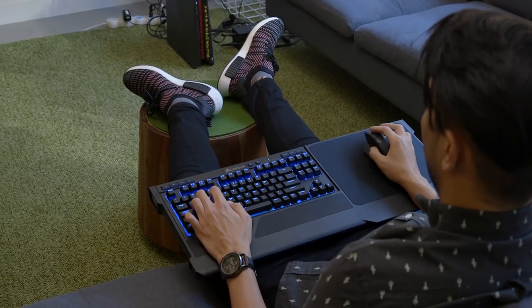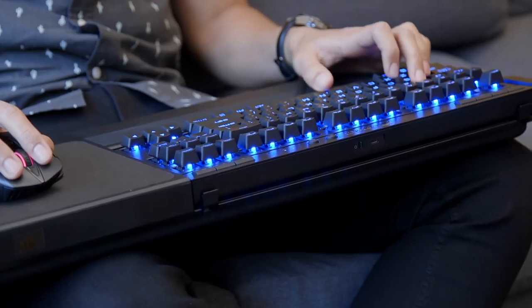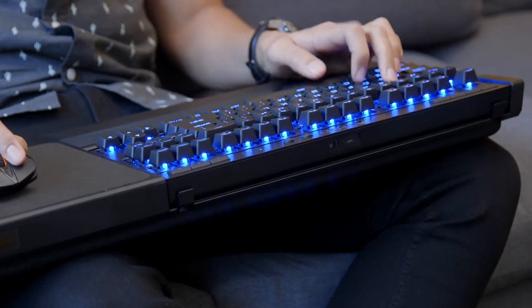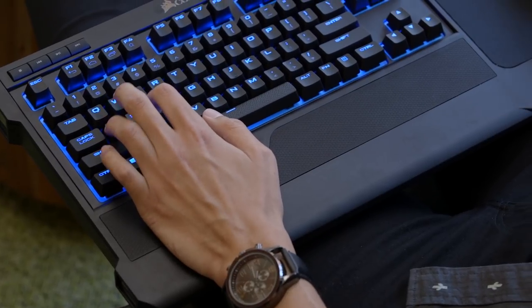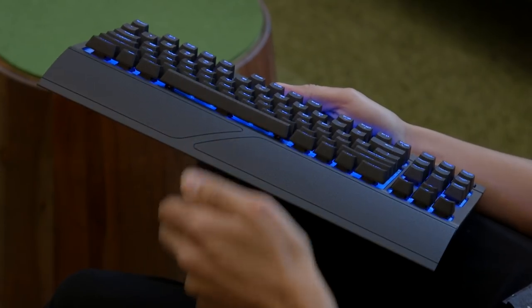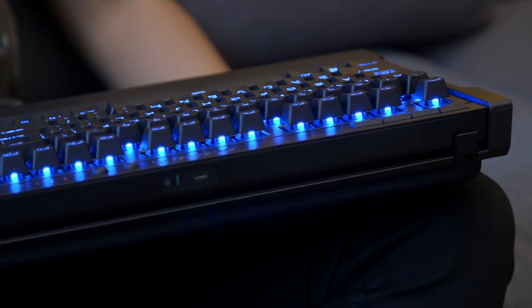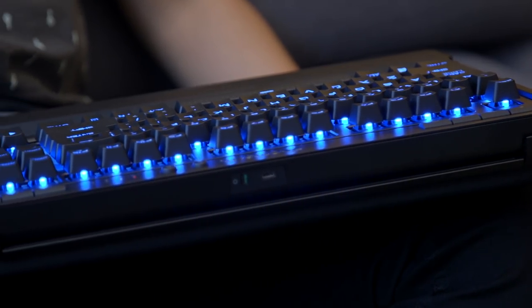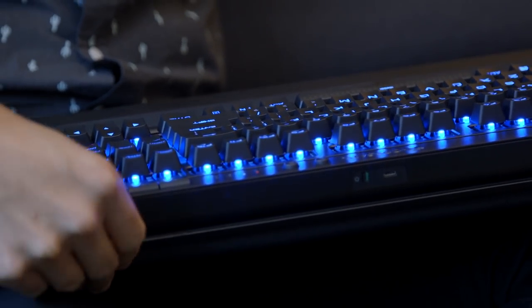This keyboard connects wirelessly through a 2.4GHz USB dongle set to offer one millisecond response time, and it can also connect through Bluetooth. The package includes a palm rest with a rubbery silicone texture that snaps to the bottom. This is also how you snap the K63 into the lapboard attachment, which is the real reason why we're here. It fits into the lapboard effortlessly, and two latches help keep the keyboard secured.